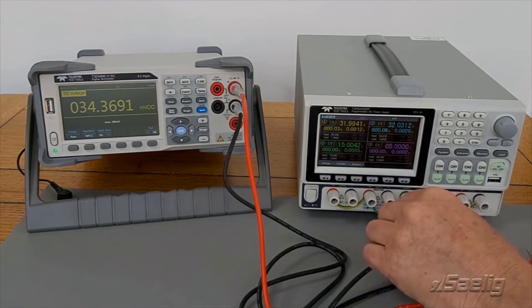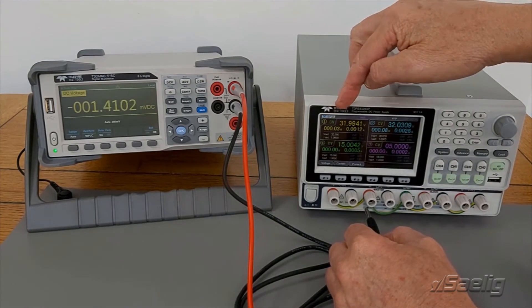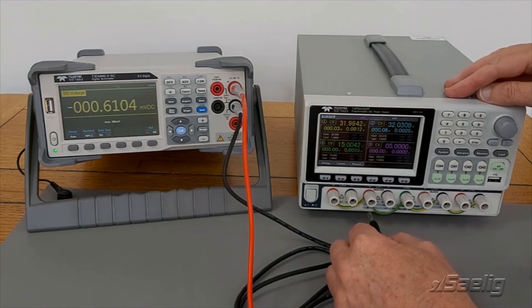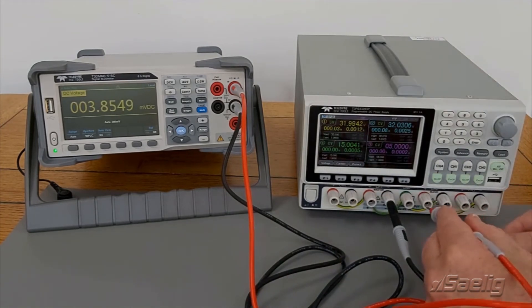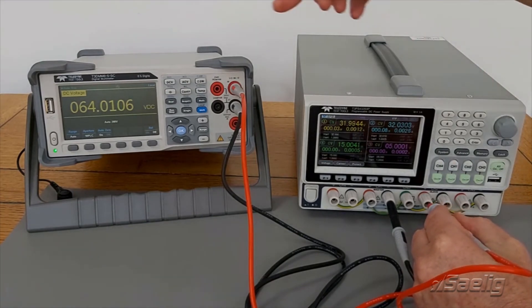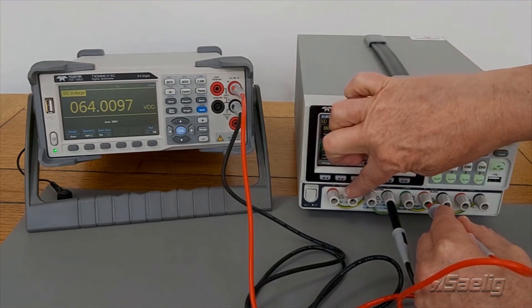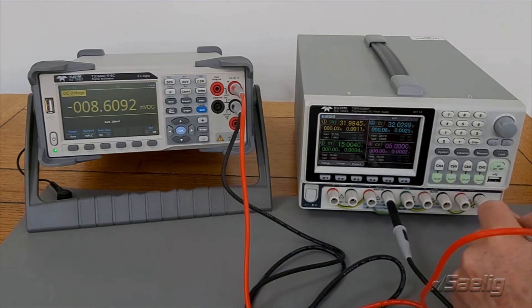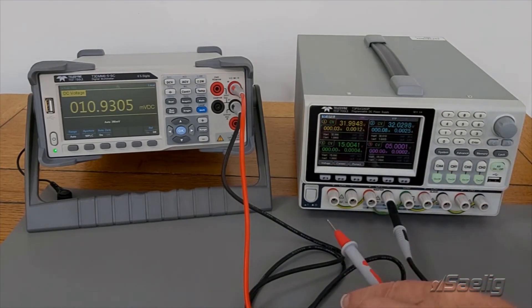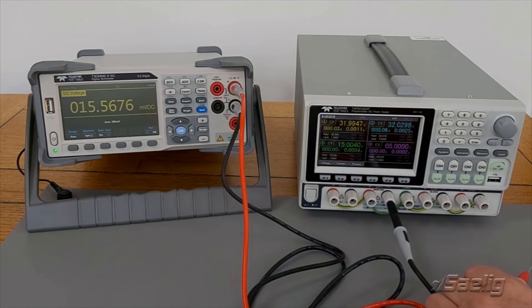If I go across two of these — for instance channel 1 and channel 2 — I should see approximately 64 volts. And sure enough, I've got 64 volts. So this wiring has given me negative voltages on this side and positive voltages on this side. The wiring can be adjusted in many different ways to give all negative voltages, all positive voltages, or all the channels can be used independently. Thank you for watching.